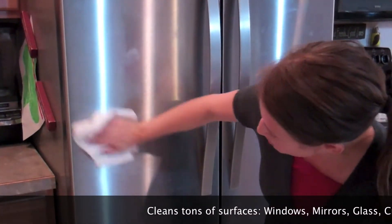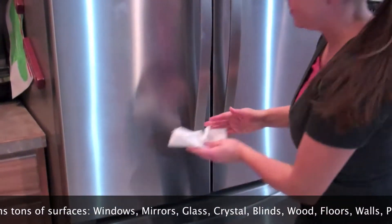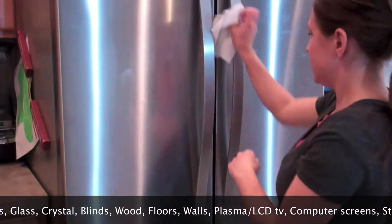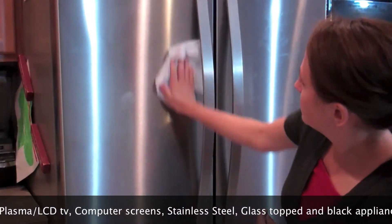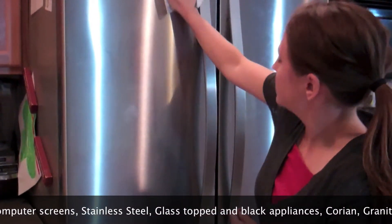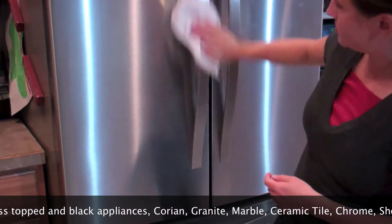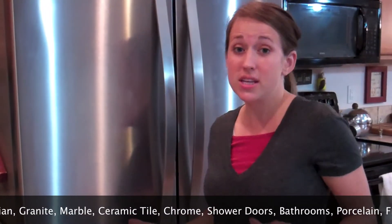There's a little jam right there. My kids know how to dirty a fridge. And with just some wiping it's all clean.